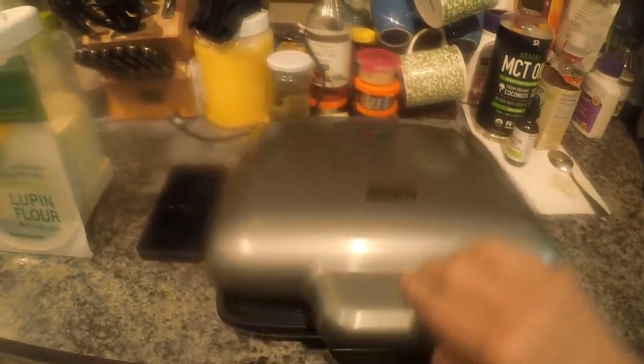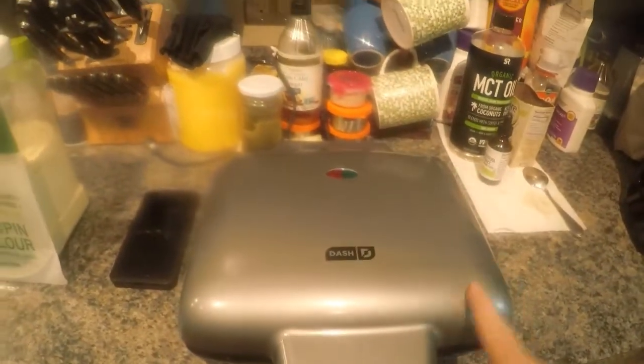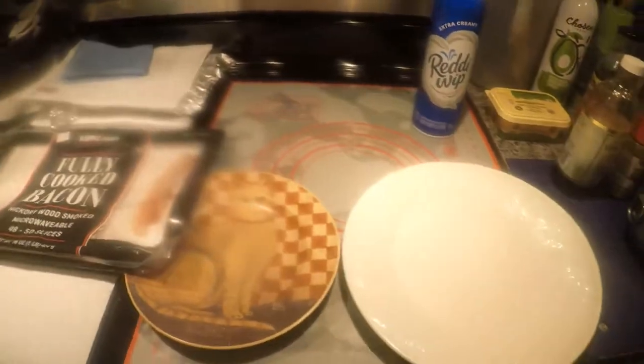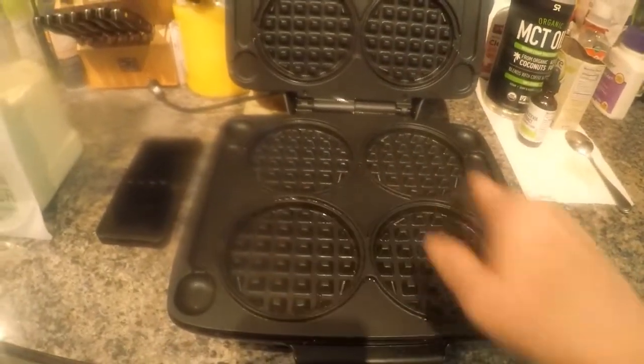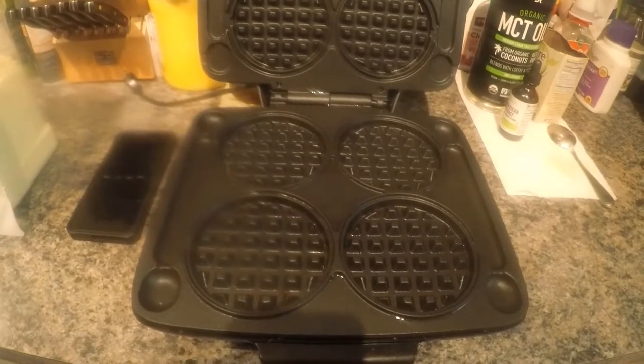I bought a Dash machine — this is a mini waffle maker — and I find it's much easier to use than cast iron, at least because I have a glass cooktop. I've also got a cast iron waffle iron here that I haven't used in a long time. It's just easier for me to make my keto waffles in the Dash, and they're actually delicious — like a Lego Eggo or whatever you want to call those waffles.